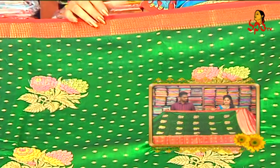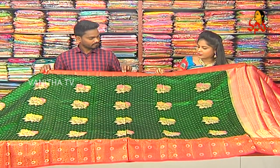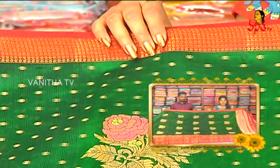Green and red combination is a traditional color combination. I have a final red combination with this border. I also have a gold color, with highlights in the red color and in the green color combination.